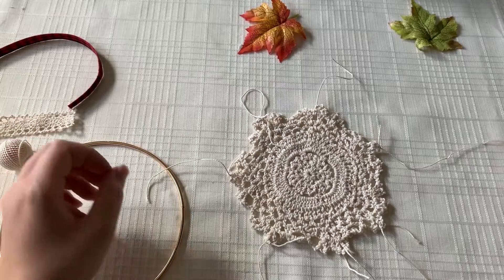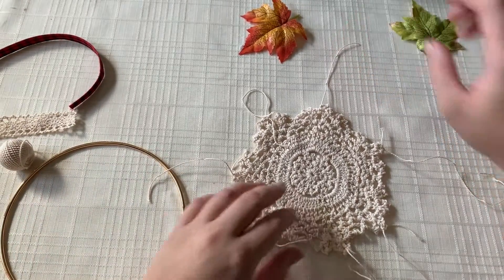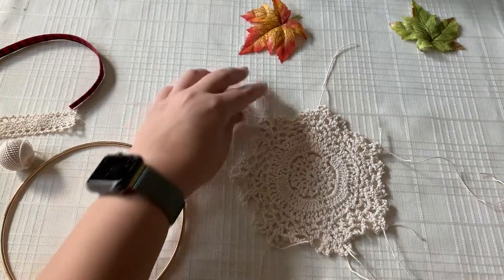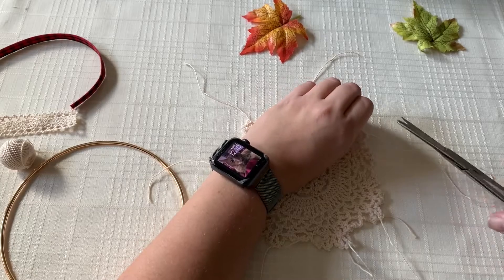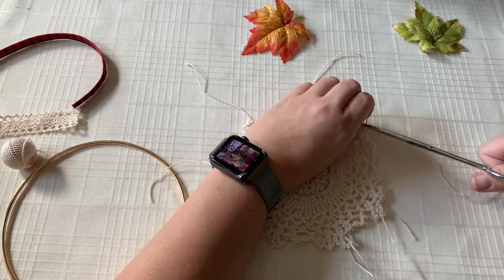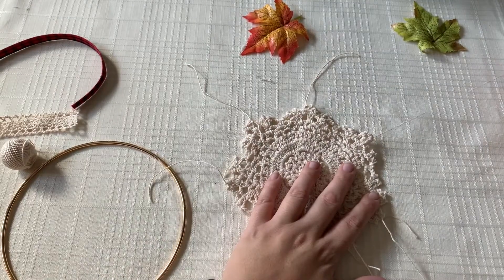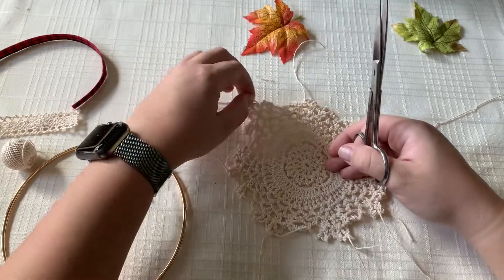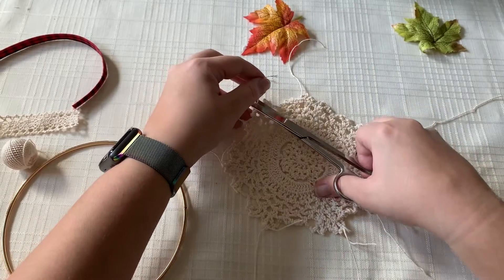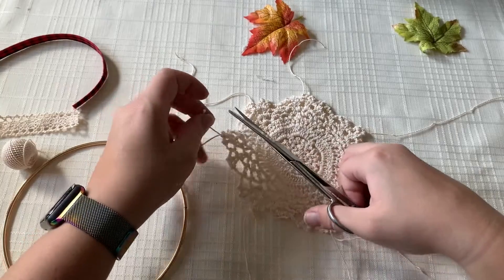I left about three to four inches of thread at the end of each point. Right now I'm just going to cut off the little slack at the end of the knot. You can cut all of those around and still leave the three to four inch piece out because we're going to be using that later. Basically just trim up the sides and then we'll move on to placing it in the middle of the hoop.